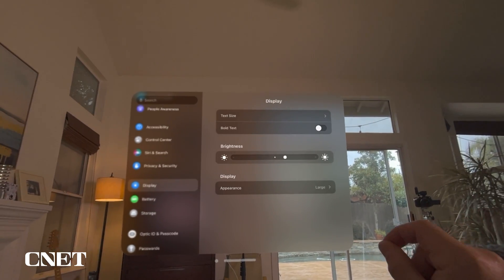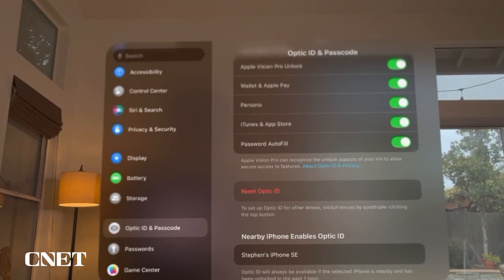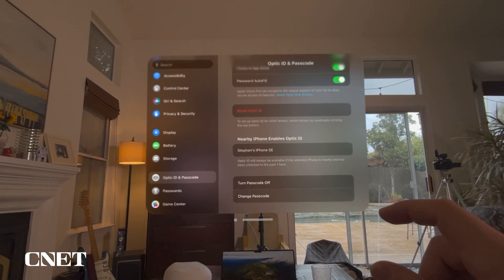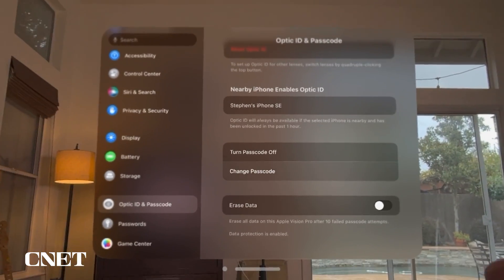You can turn up the brightness, reset your Optic ID — which will rescan your eyeballs — and find nearby devices like an iPhone SE. You can also turn your passcode off, change your passcode, and erase all your data.